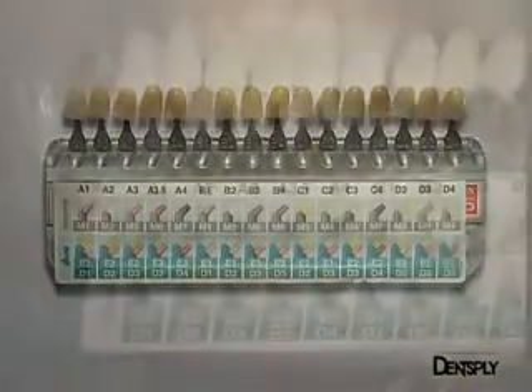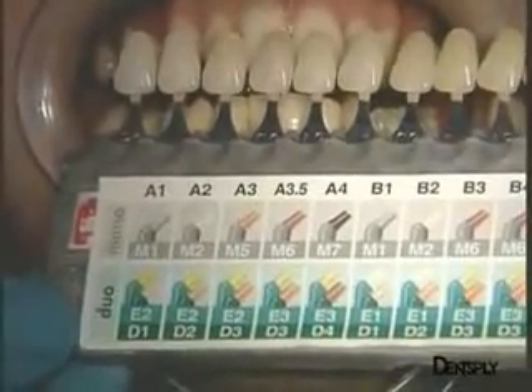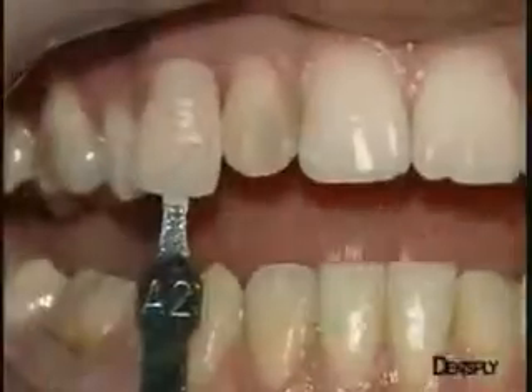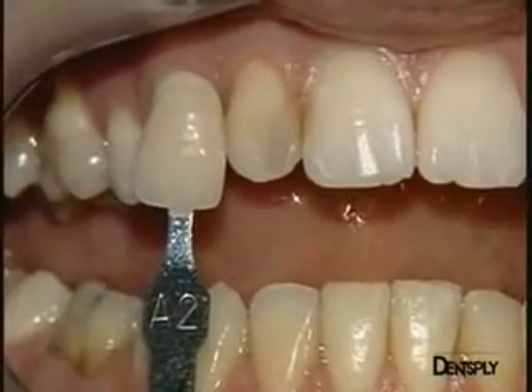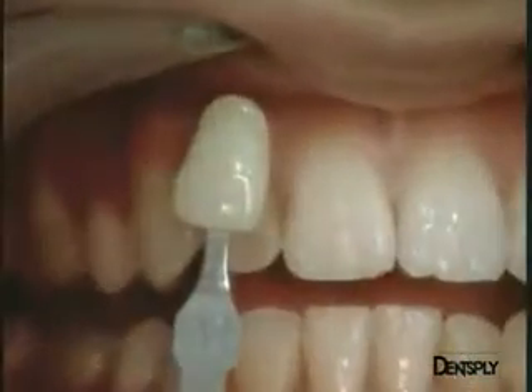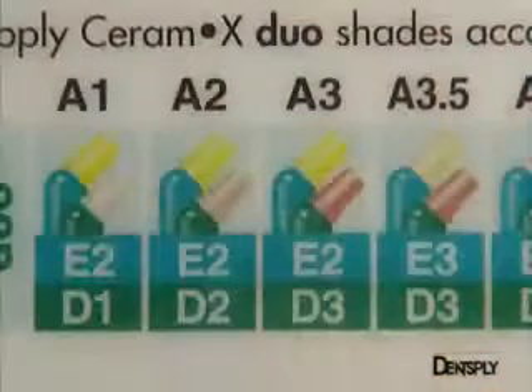Using the classical V2 shade guide, on which we have put the Ceramix eye shade label, the shade is selected. Shade A2 seems correct, even if a little too saturated. As for shade A1, this seems rather pale. We seem to be on the boundary between the two shades.